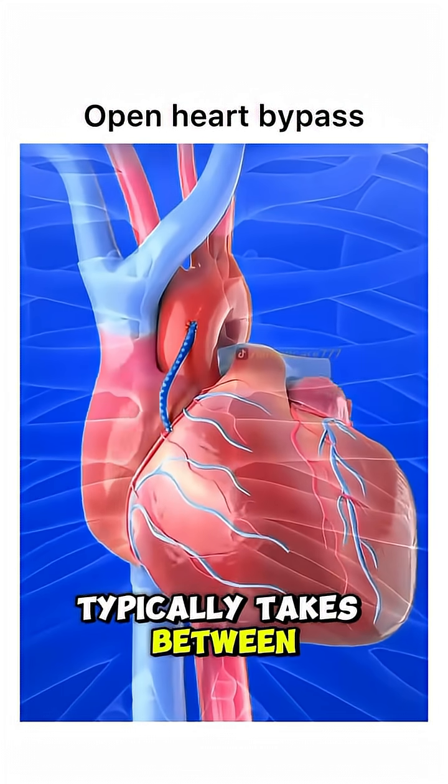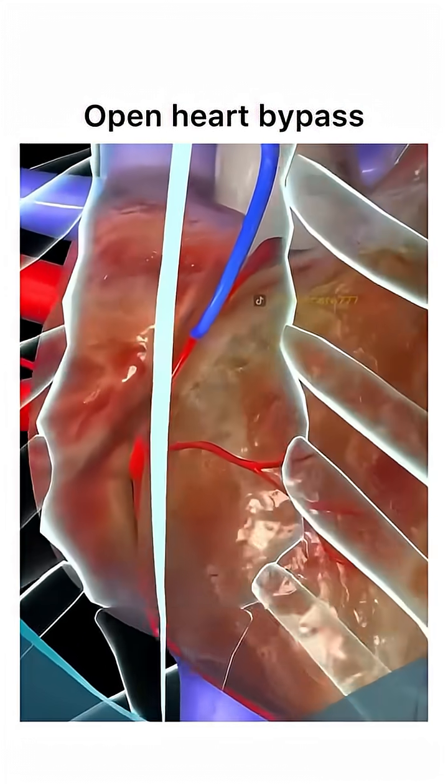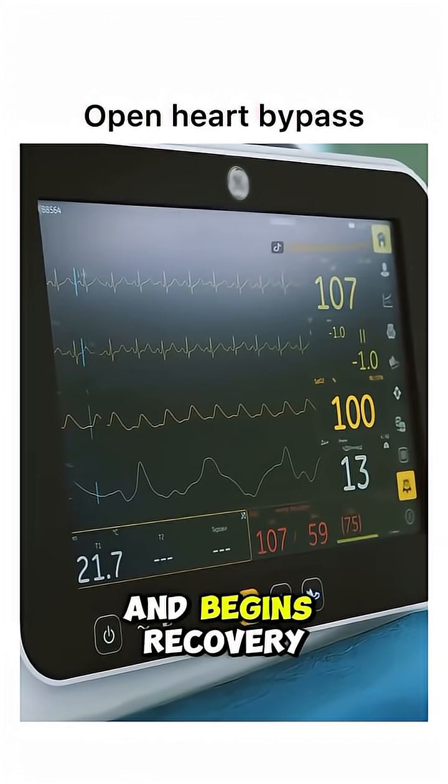The entire surgery typically takes between three to six hours, depending on how many arteries need bypassing. After surgery, the patient is moved to the ICU for close monitoring and begins recovery.